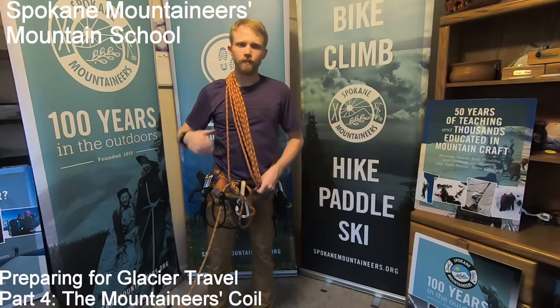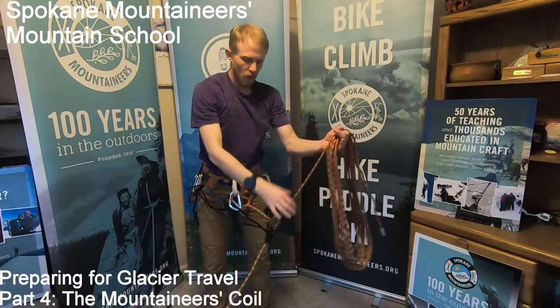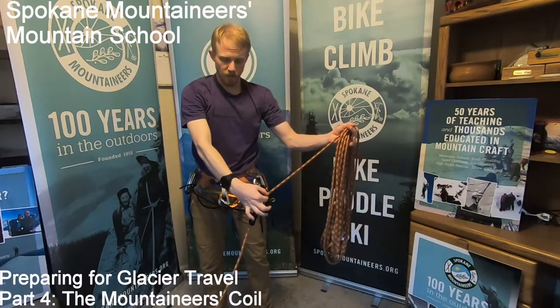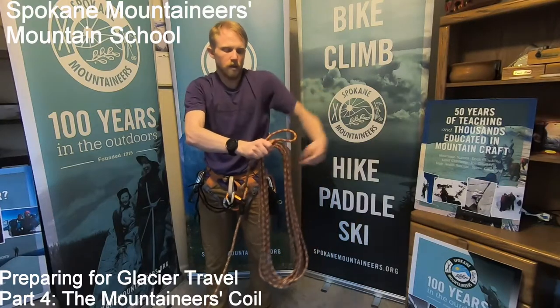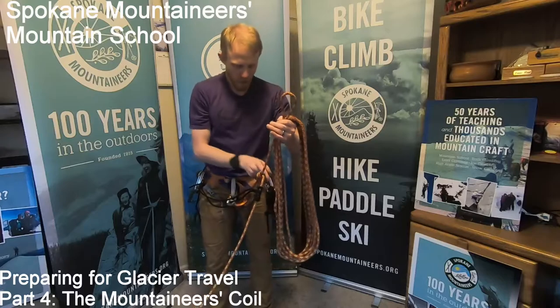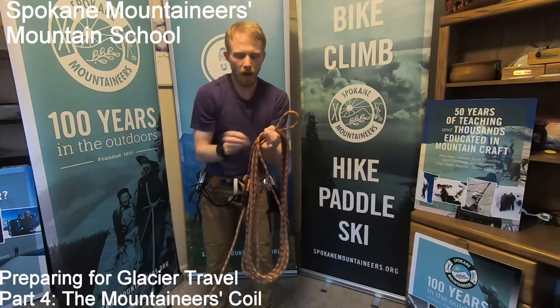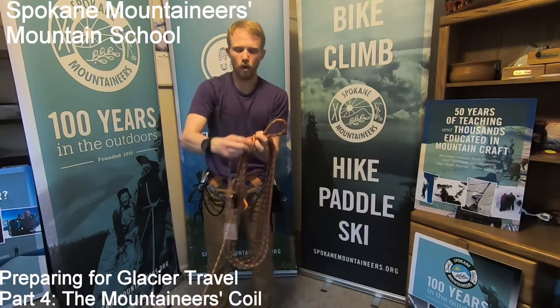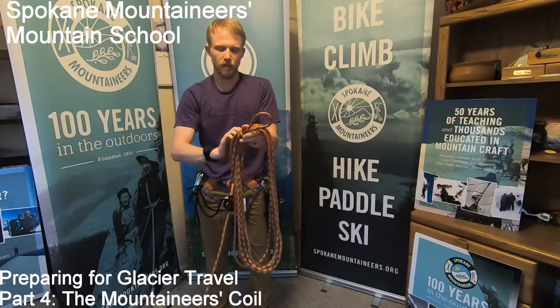There we go. Now I'm going to take the rope off my shoulder. Using the strand leading directly to my figure eight, I'm going to turn the coil to put a bite in the rope. Then I'm going to take the very end of the rope and wrap it around through the coil, working toward that bite that I just made.